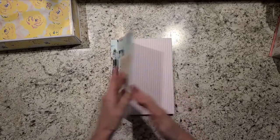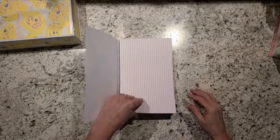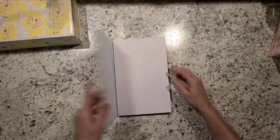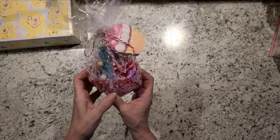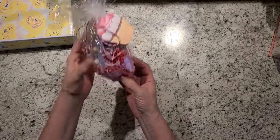And then this one I just left it plain inside. And the cupcake socks — I just rolled that up and there's the inside.